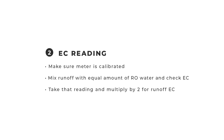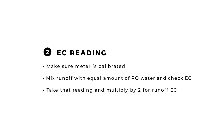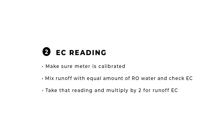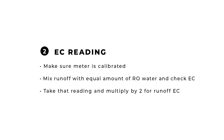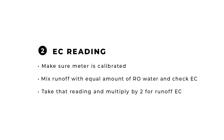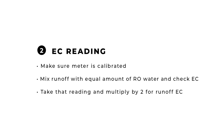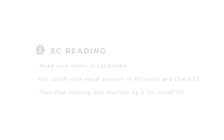Number two: sometimes the EC of your runoff can be too high for your meter to measure. If you get an out-of-range reading when checking your runoff, first be sure that your meter is calibrated. If you are still getting an out-of-range reading, mix your runoff with equal amounts of reverse osmosis water and check the EC. Then take that reading and multiply by two to get your correct runoff EC reading.